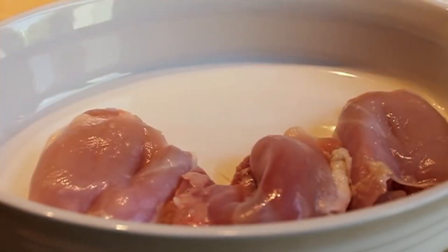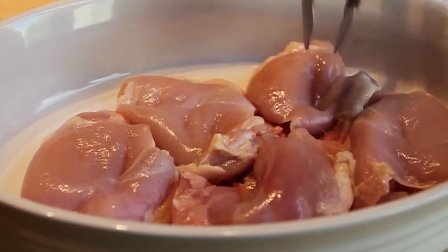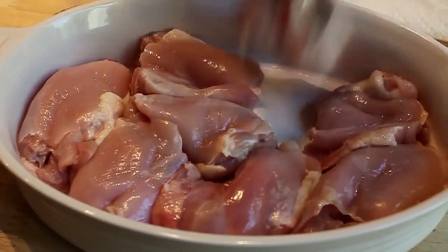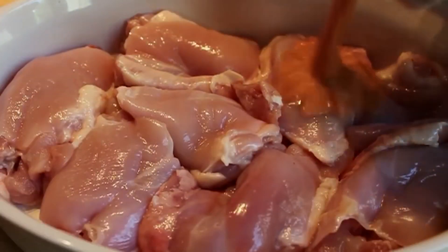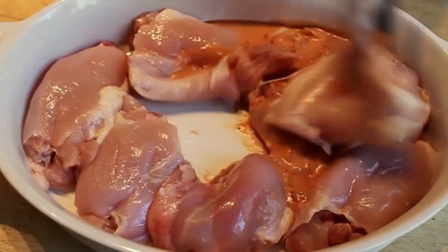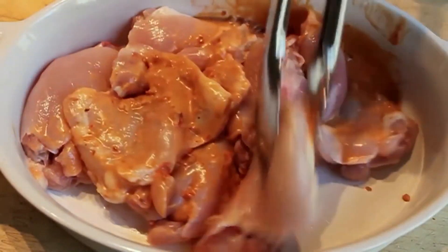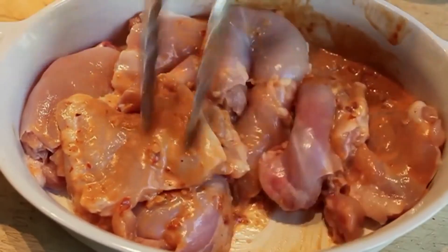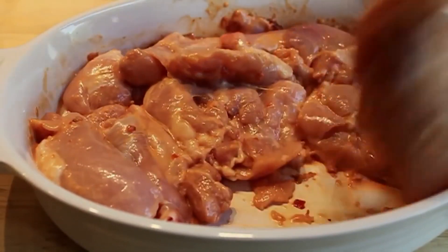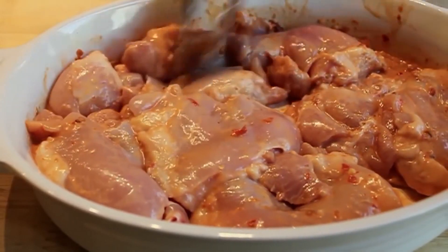Chicken thighs are way better than breasts for something that's going to stand up to an assertive marinade and a smoky char grilling and stay moist and tender. Having said that, of course breasts will work. I'm going to place those in a shallow baking dish, pour in the marinade, and give those a thorough mixing until I'm very confident every single crack, crevice, nook, and cranny is completely coated with that rusty marinade.